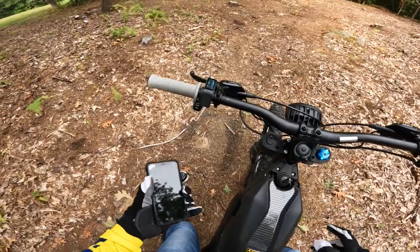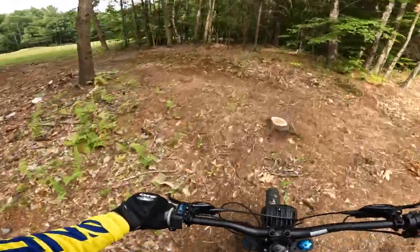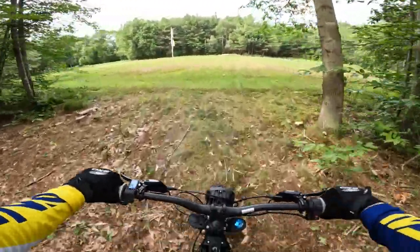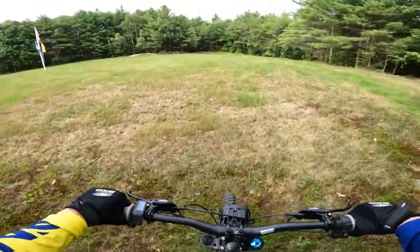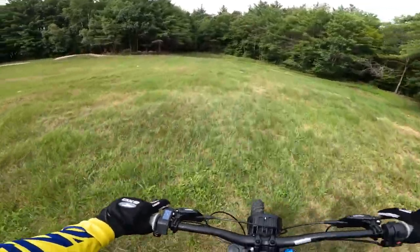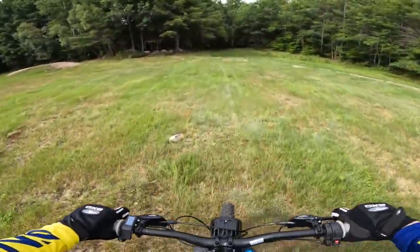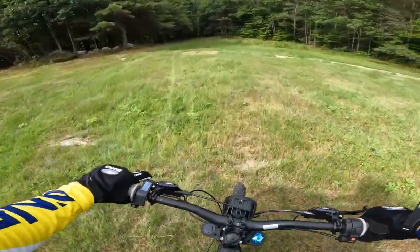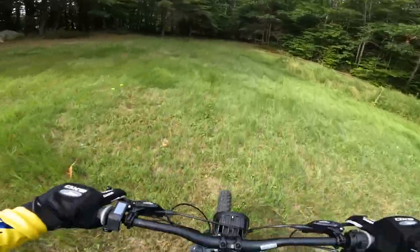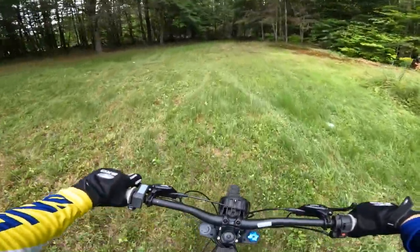We're at 50% battery and it's been almost two hours. Now that the battery's at 50%, it does not have nearly as much get-up-and-go. It still has quite a bit, and it still has the low-end snap to get the front wheel off the ground, but it is not nearly as much as with a full battery — and I know that's to be expected. That's just how electric vehicles go, but it still has the ability to rip through the trails.